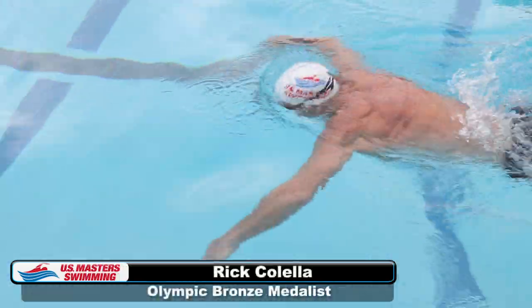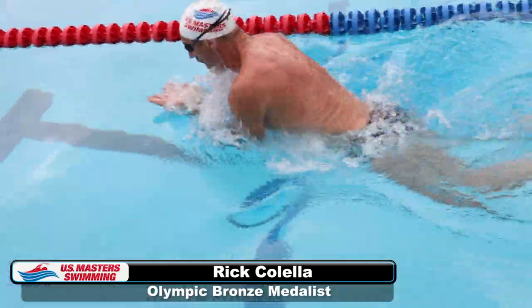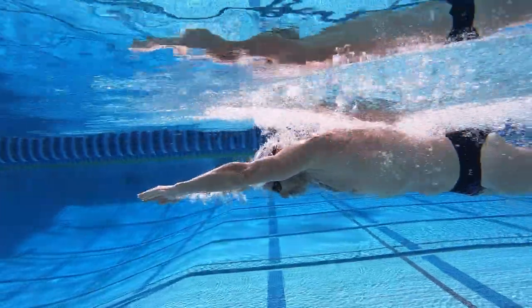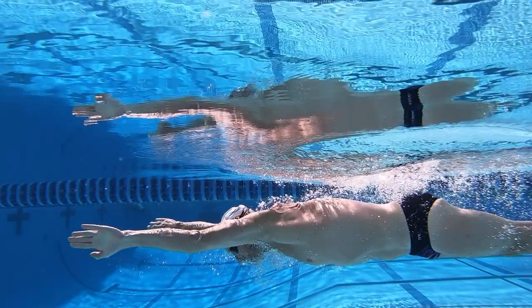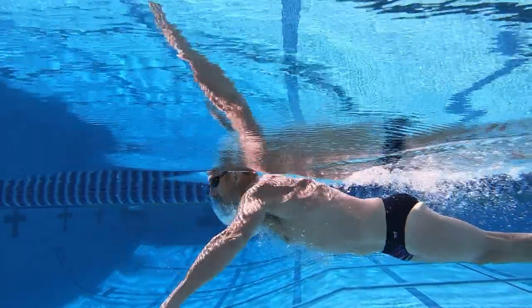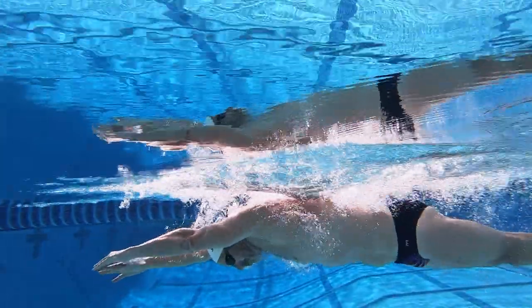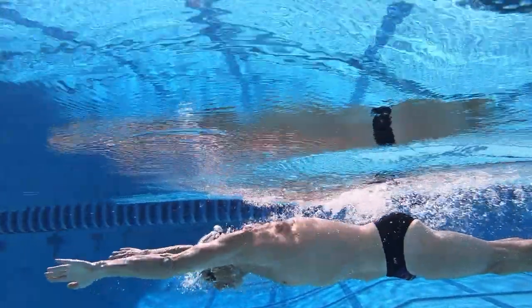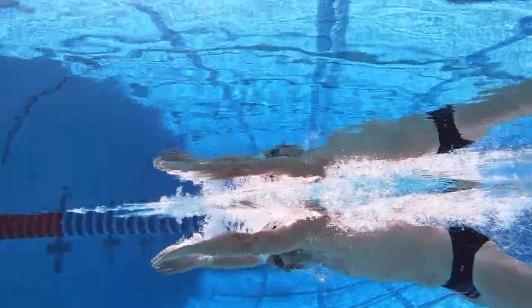Your focus on breaststroke should be reducing drag and keeping your momentum moving forward. Begin your stroke cycle with your hands sweeping outward beyond shoulder width and just beneath the surface. Notice how the hands make the first move and the head follows. Often swimmers want to initiate a new stroke cycle by lifting their head too early, negatively affecting the timing of the breath. Be sure your catch starts with your hands, not your head.